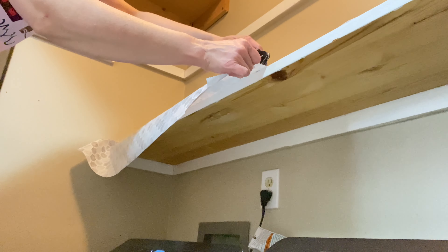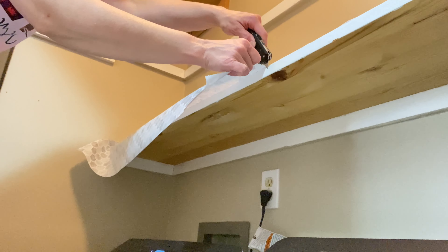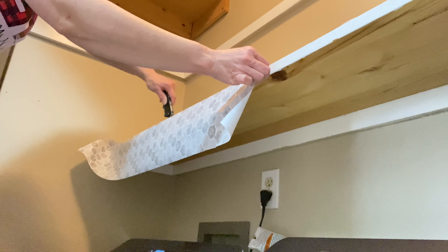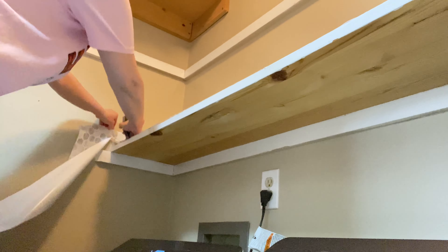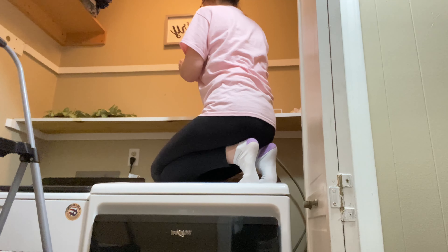Now I'm going to be putting some new shelf liner down. The only reason I'm using this particular design is because we already had it on hand — we bought it for something else and ended up not using it. I just wanted to put something down in case we had any spills with the laundry detergent or bleach, so it goes on this and not onto the shelf, so I can wipe it down easily.